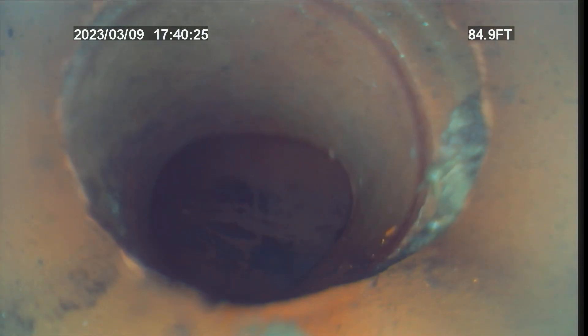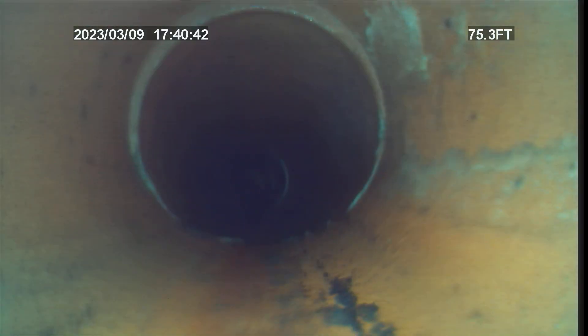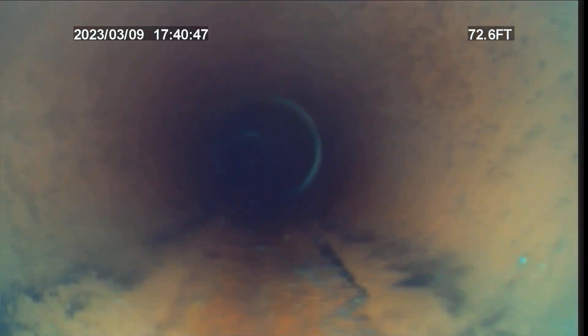We got the line open, so we're going to start pulling back in this line. That's where it dumps into the city main right there. You can see all the sewer gases. This 6-inch clay tile is actually in really good shape. We don't really know how the sludge built up, but we'll see if there's any other issues in this line. There's one little break in the bottom of it, but that would definitely not cause the backup.